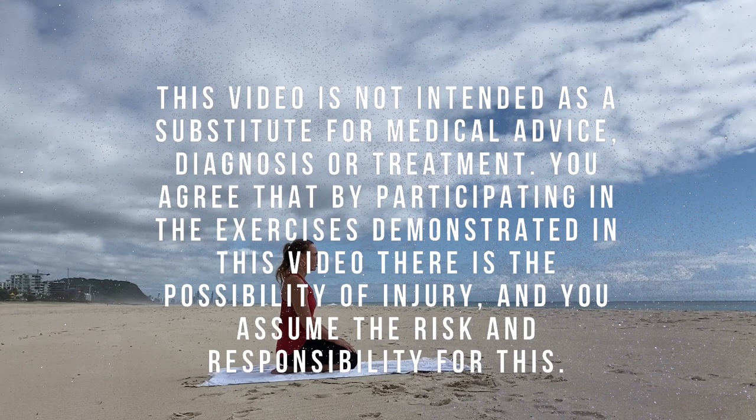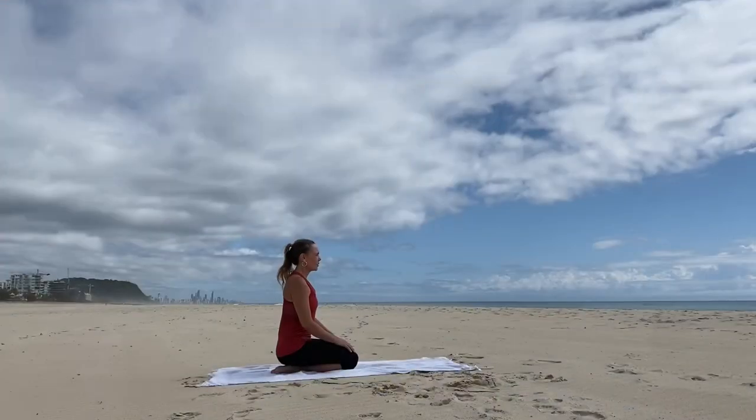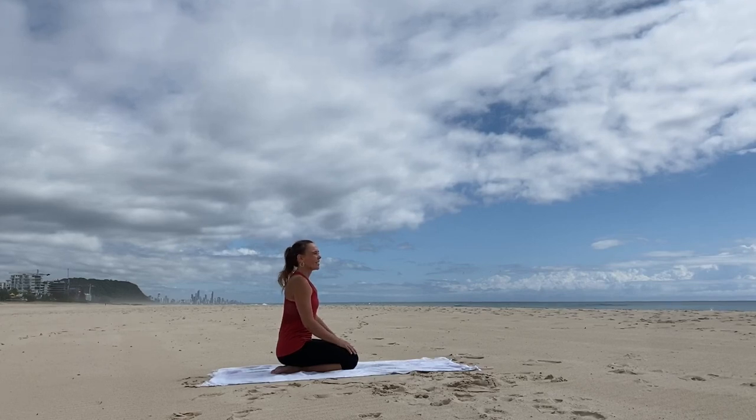Welcome to your short yoga practice where we'll wake up the body and wake up the mind in this beautiful setting of Palm Beach on the Gulf Coast.